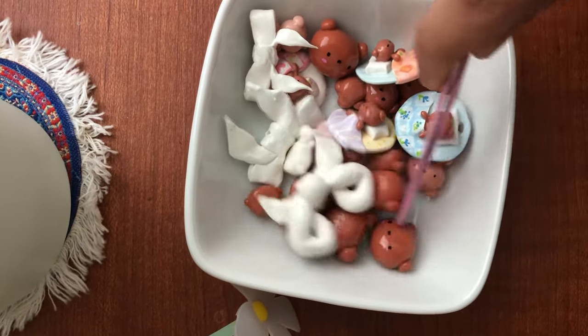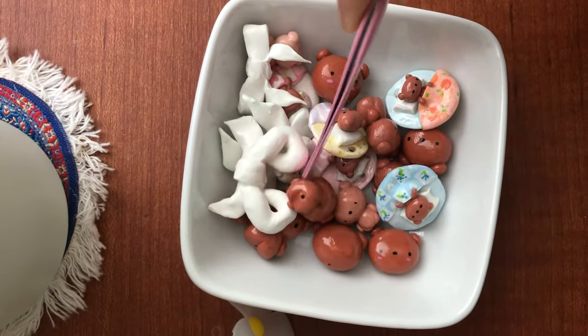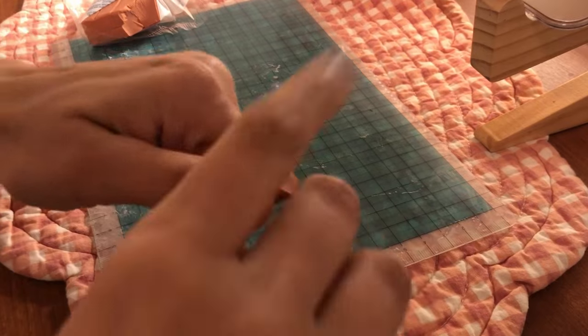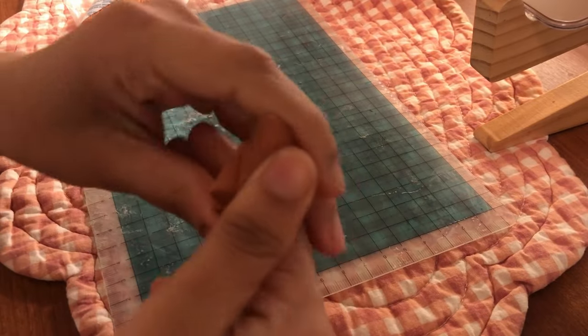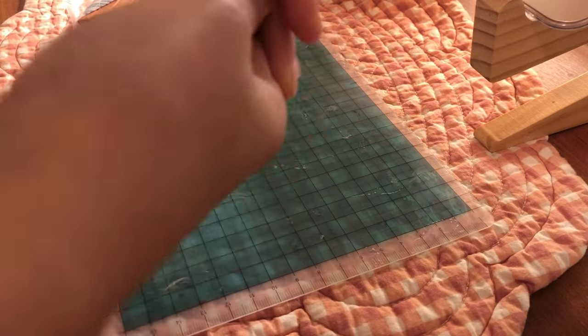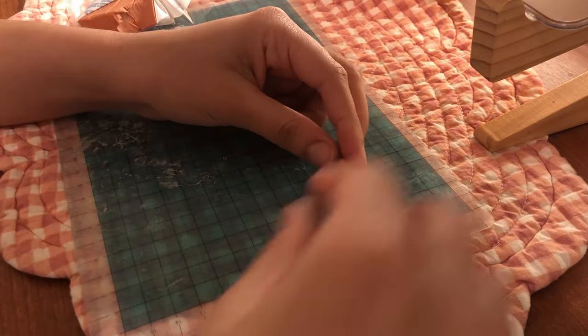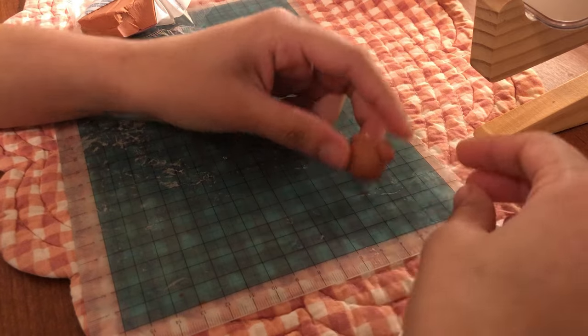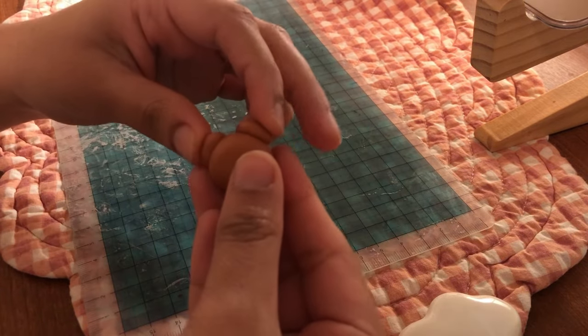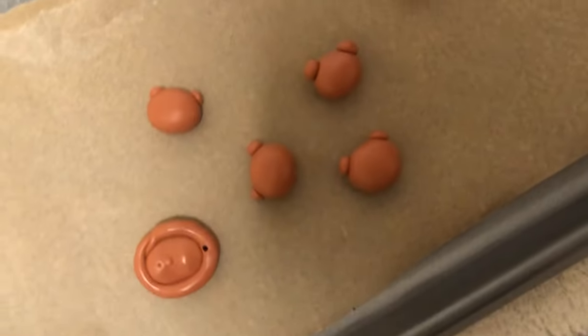Usually when I make these types of videos I would narrate what I'm doing with the clay, but I feel like at least in this part of the video it's pretty self-explanatory. I wanted to try out something different — I wanted to make a video that's more chatty so that you guys could know what's going on in my life and get to know me a little bit.